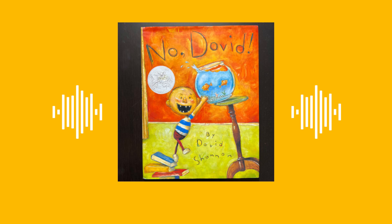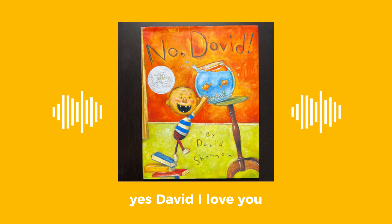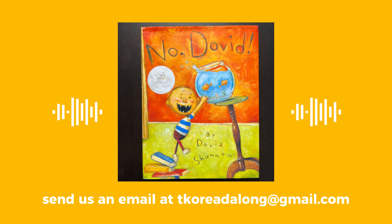Baby, come here. So cute. I love you. And if you want us to read your favorite book, send us an email at tkoreadalong@gmail.com. Give us your name, favorite book, and where you are from, and we will give you a shout out. Can't wait to hear from you!